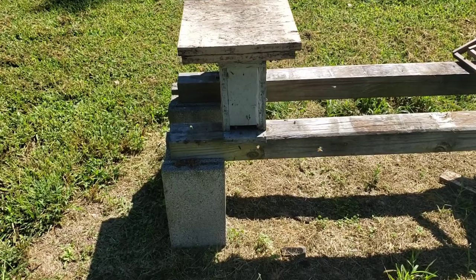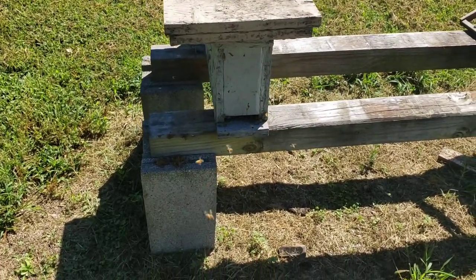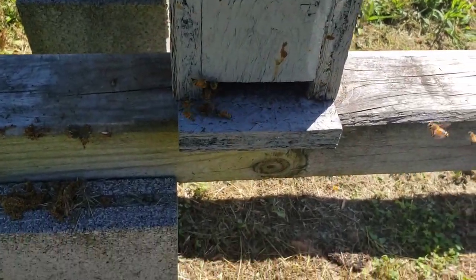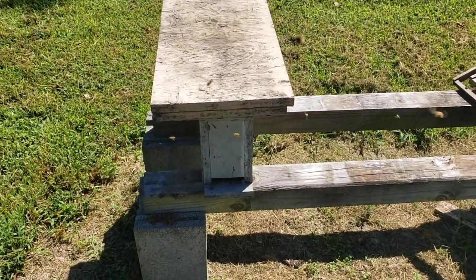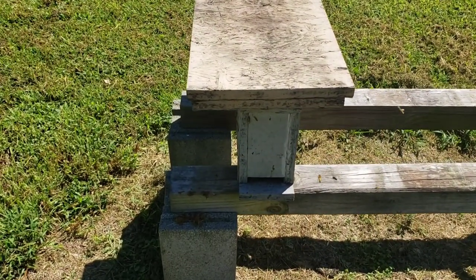Okay, this is that original spot where that little two-framer was. You can see some of the bees are fanning right there in the front, and the queen is in there in the cage just in case they want to try to swarm again.